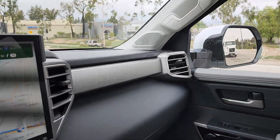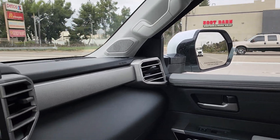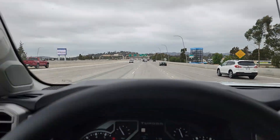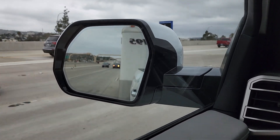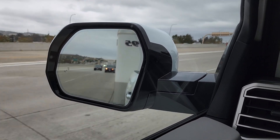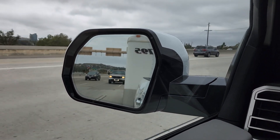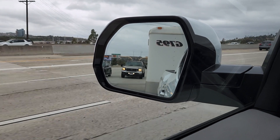It says I can change lanes, so I'm going to. Sorry about the jerkiness — just trying to do this one-handed. Okay, we got a truck coming up here, we'll see. I'm going to have to merge over.